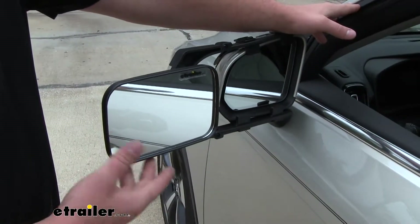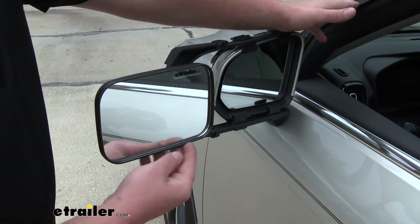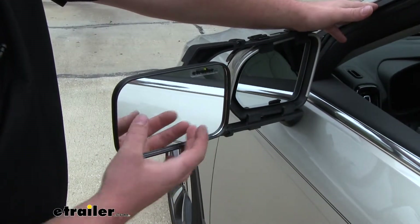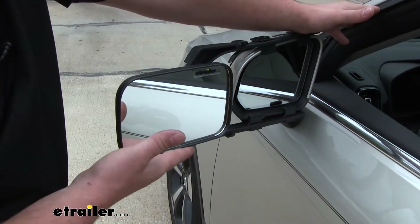Right off the bat, something I want to point out is that I've had experience with a lot of different types of towing mirrors. And this one, for whatever reason, the clarity of the picture in our lens is very good and very sharp. In my opinion, it offers a lot better picture than a lot of the other towing mirrors.